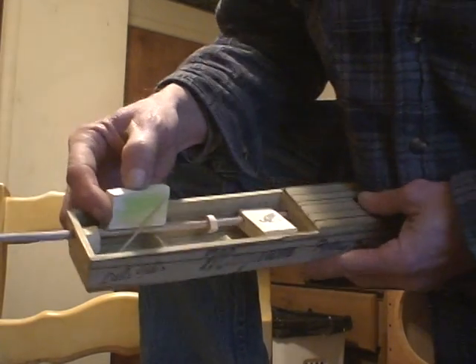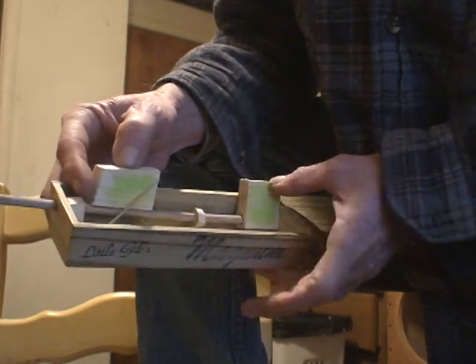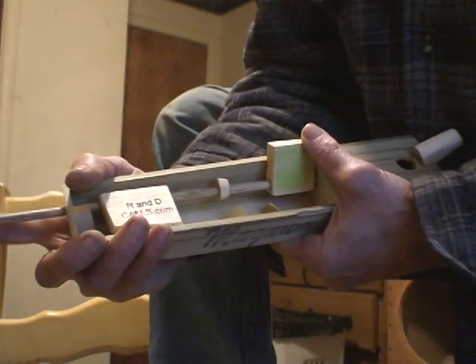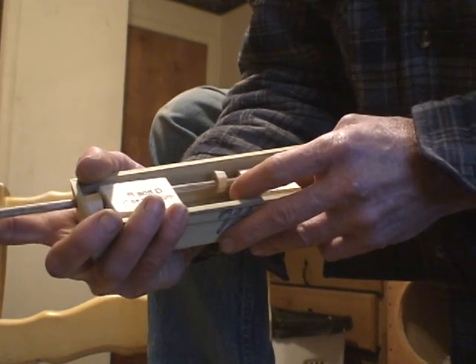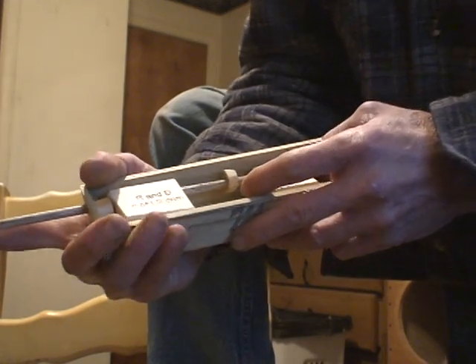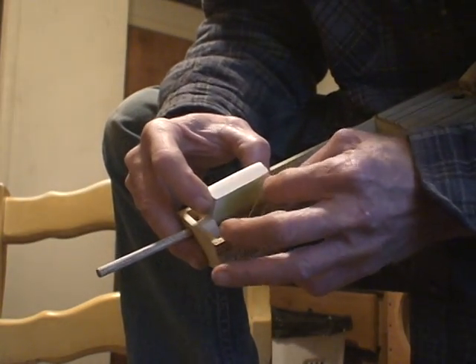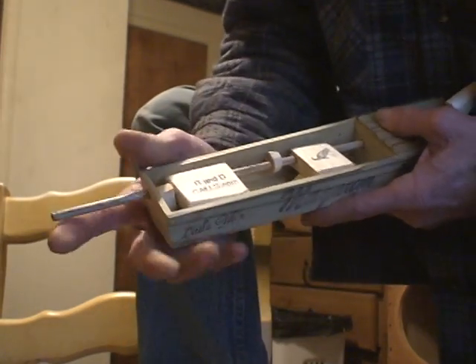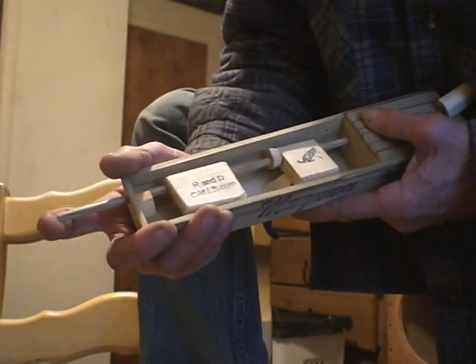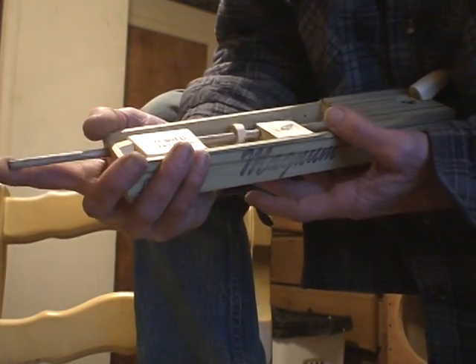We're going to try this first one by itself and see what it does. With the first call, we'll just see how the goosey thing is going to work. Don't sound too bad. Then like I say on them all, if you want them stronger, just put that rubber band on top and it should make a little higher pitch. The more you put it up, the more the sound. And you push on the bottom and it changes them.